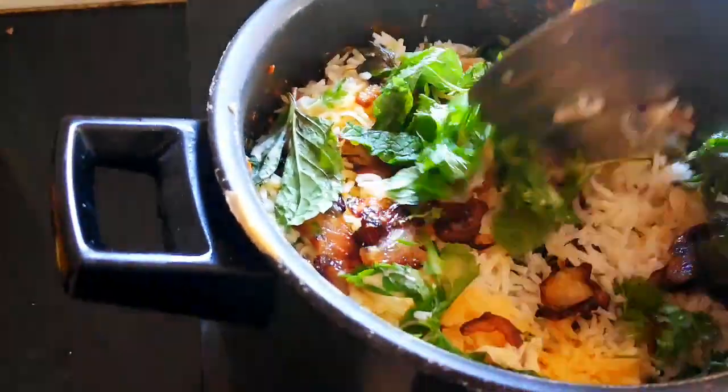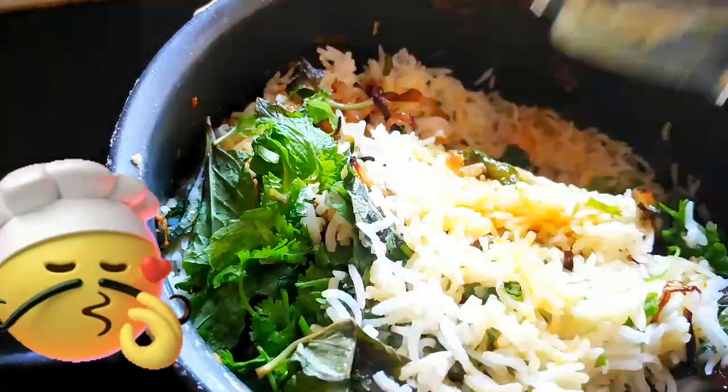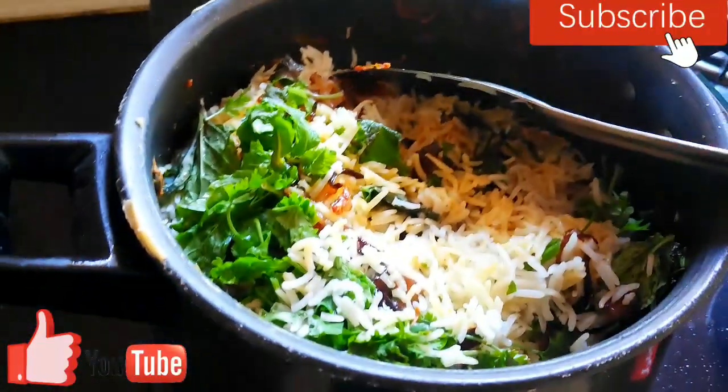My 30 minutes are over. I have opened the dum and the biryani is ready — let us see how the texture is. Oh well, that looks yummy! So let's start plating it.